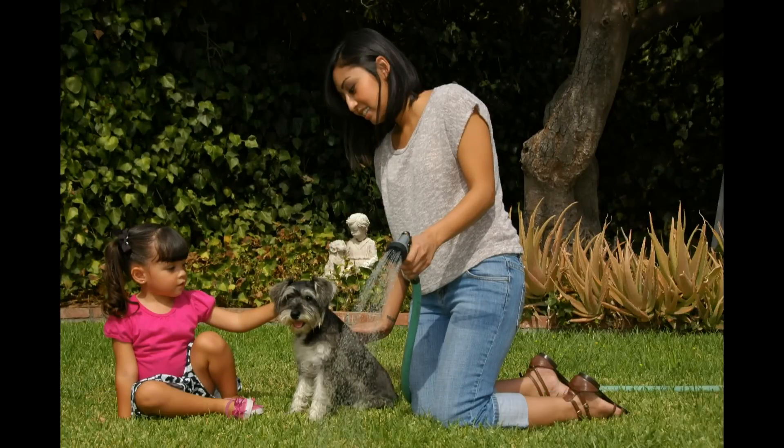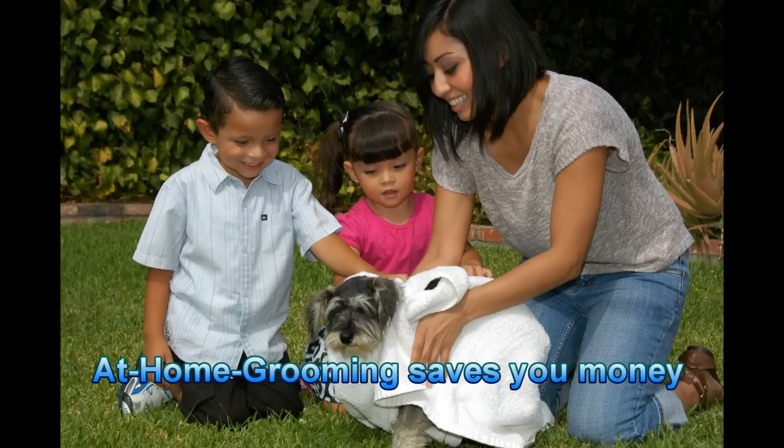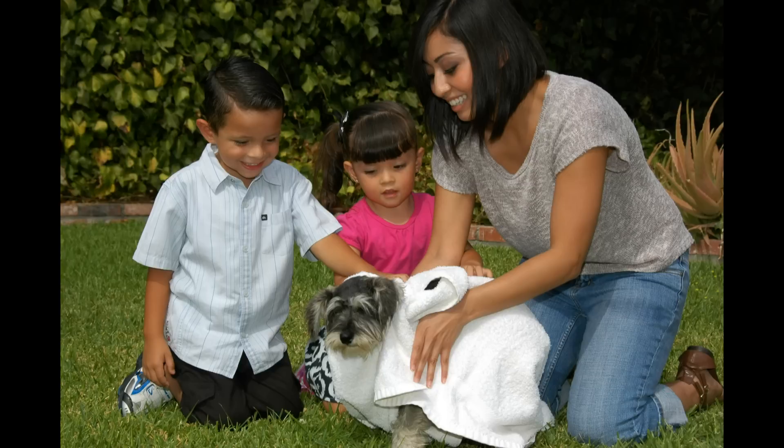Taking your dog to a groomer may cost $30 to $90 per visit depending on the breed and size. At-home grooming saves you money. The B2 Pro at Home pays for itself within just a few uses.